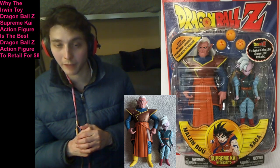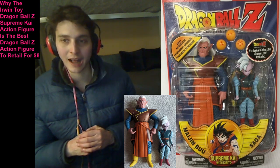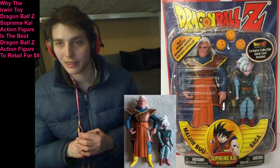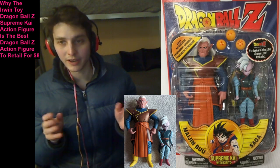So why is the Irwin Toy Dragon Ball Z Supreme Kai action figure deemed to be the quintessential Dragon Ball Z action figure to retail for $8? Without further ado, without further delay, without further procrastination, allow me to demystify the answer to that inquiry right here, right now.